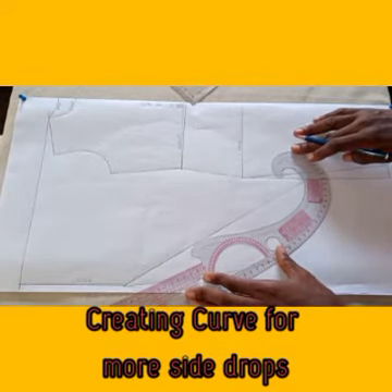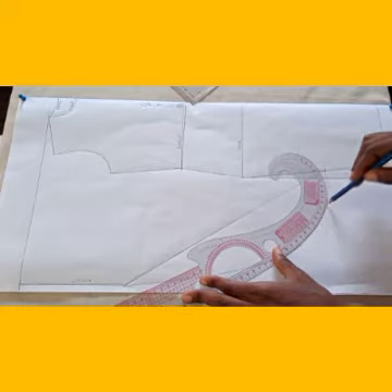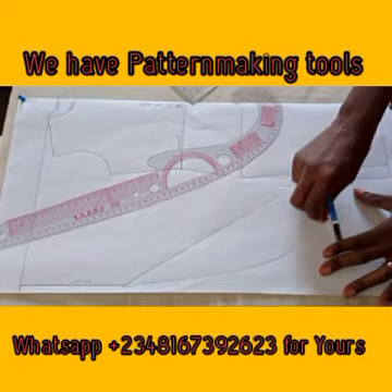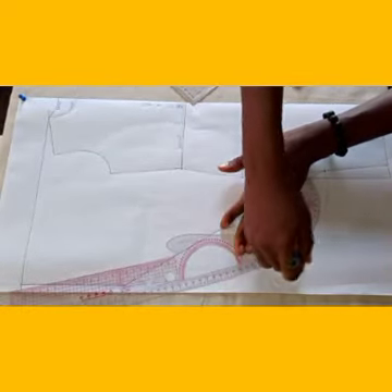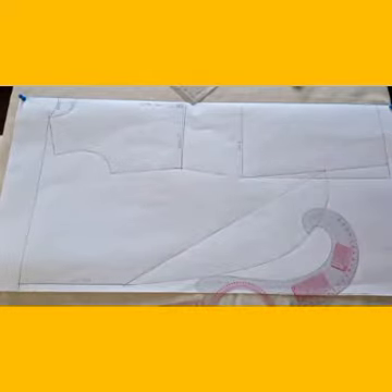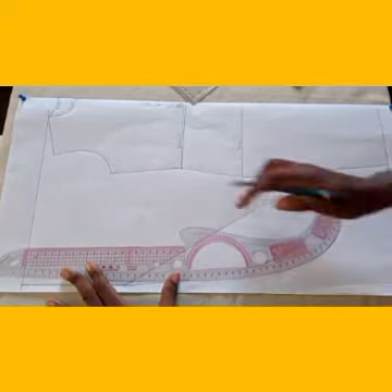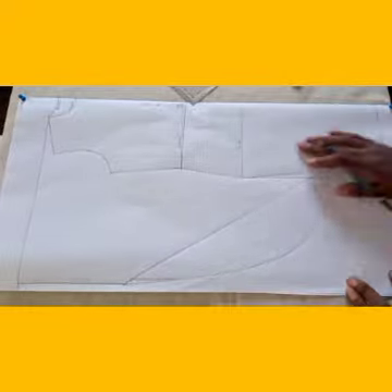Bring it down a little bit more, then connect here. I'm going to blend it. It's very, very simple — we are almost done. So we have different ways of achieving this. This is more like a batwing, a cowl — we have so many variations. We are done for now.